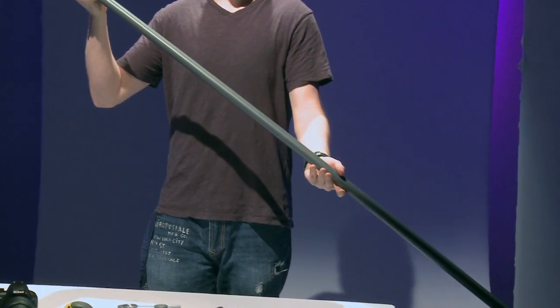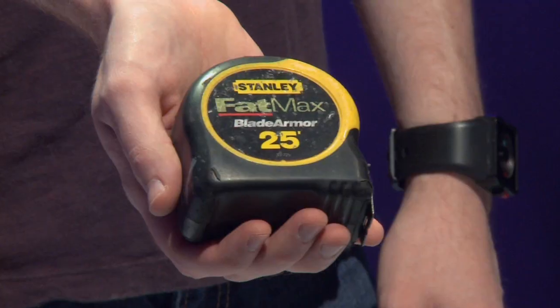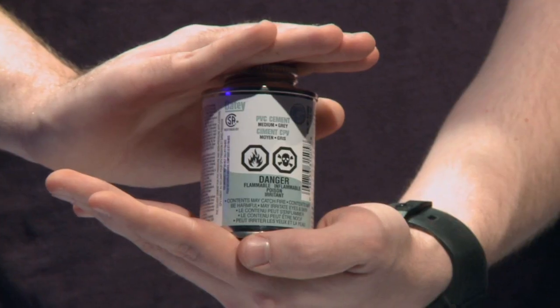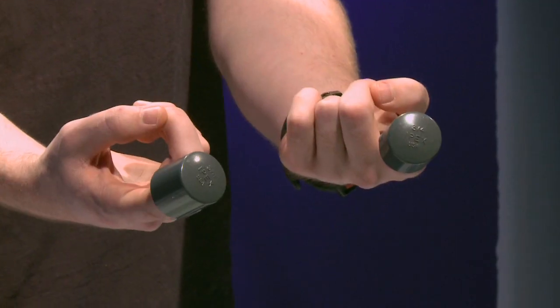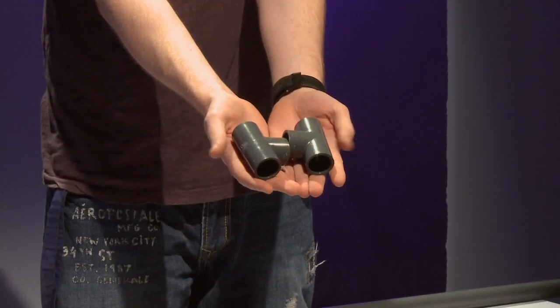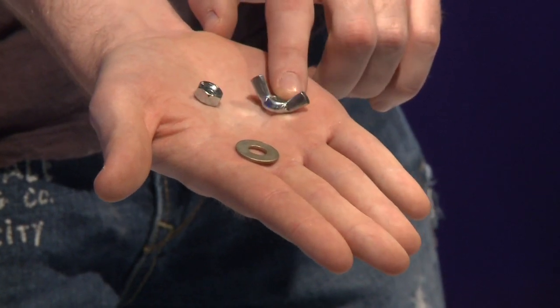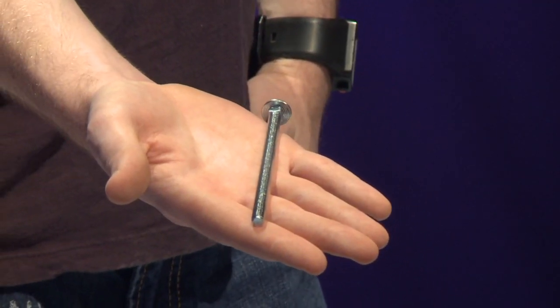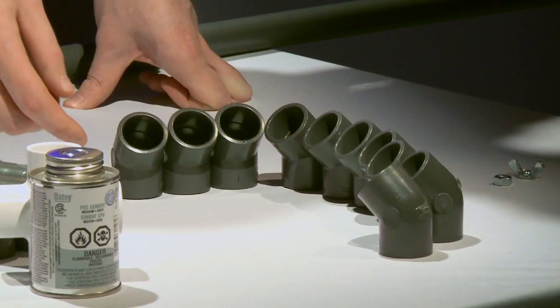So let's get building! Things you'll need: a length of 3/4 inch PVC pipe, a drill with a 1/4 inch drill bit, a hacksaw, a measuring tape, PVC cement, a cross PVC, two PVC end caps, two T-shaped PVC, a 1/4 inch nut, 1/4 inch fly nut, a washer, one 1/4 inch bolt, and ten 45-degree PVC elbows.